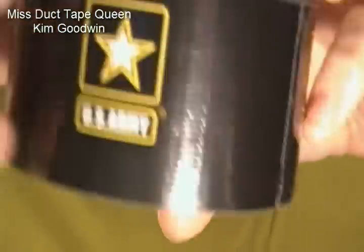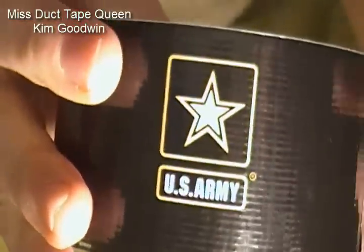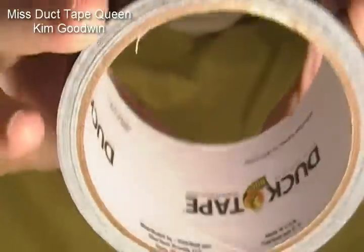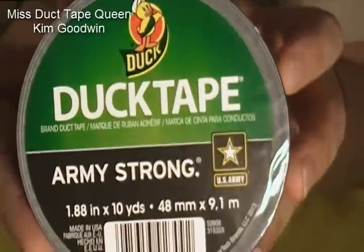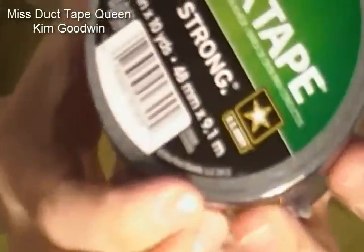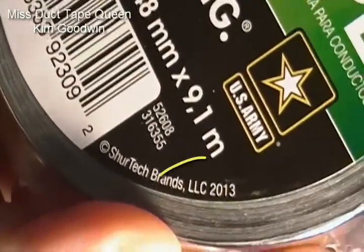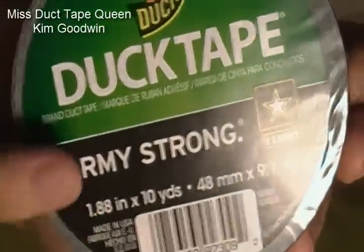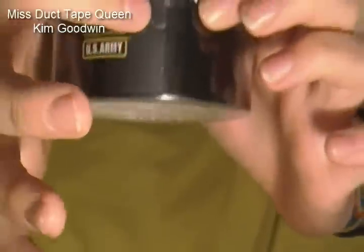It is — drum roll — the U.S. Army! I can zoom in as much as I can. It has a little U.S. Army symbol on it — that little star has a rights reserved symbol. And it is Duck Brand. The label says Army Strong, U.S. Army, ten yards, 1.88 inches, and 2013 on it. So it is very, very new. Army Strong U.S. Army tape — it just has a little star and U.S. Army symbol on it.